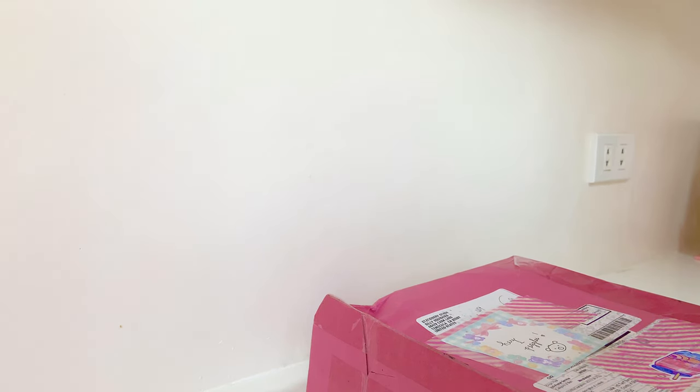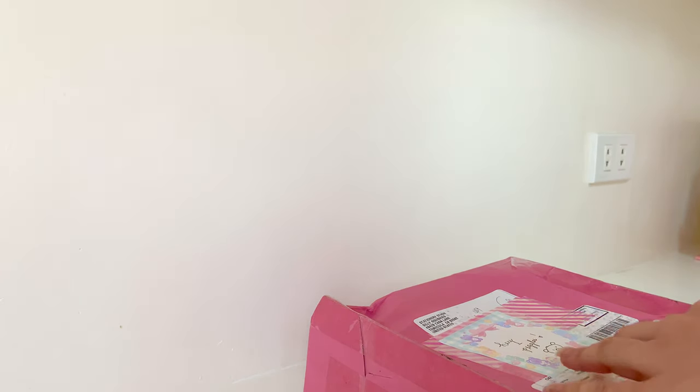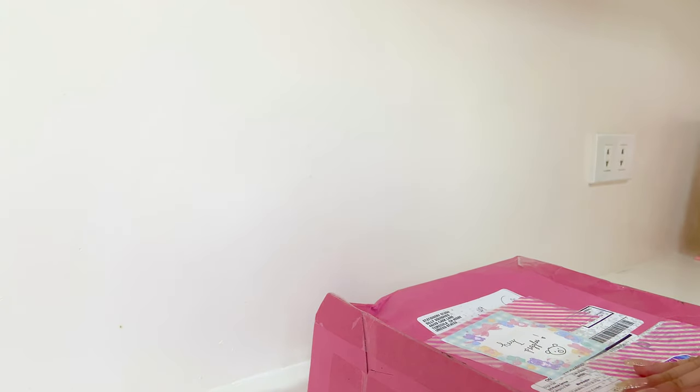I'm just so happy to finally feel these squishies because I think these are really cute, especially since it's quite hard to get squishies from the USA if you're from the Philippines because the shipping fee is really expensive. So it's really an honor and a privilege to get a review package from Silly Squishies.